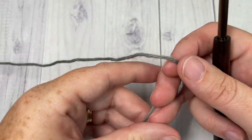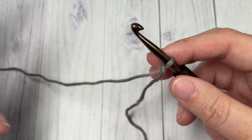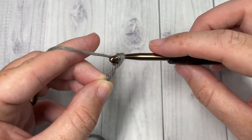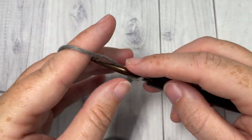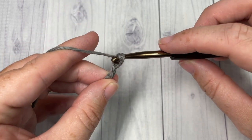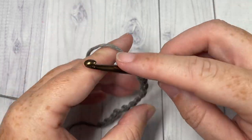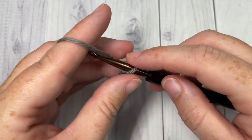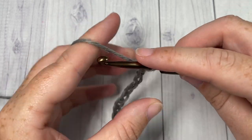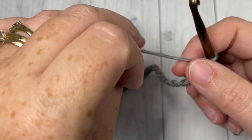Our stitch today is worked in rows, so we're going to start by making a slipknot and then working a foundation chain. Our foundation chain will need to be a multiple of four stitches plus one extra. Today I'm going to chain a total of 21.